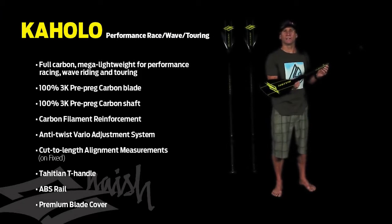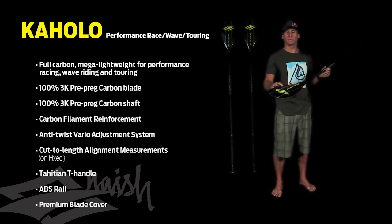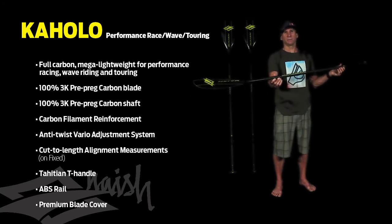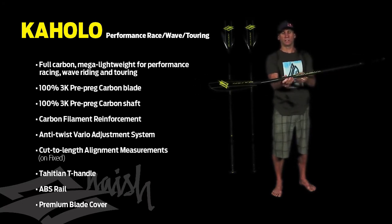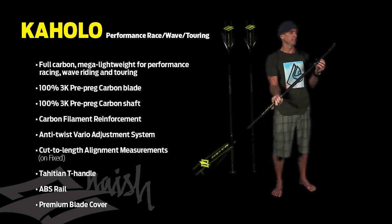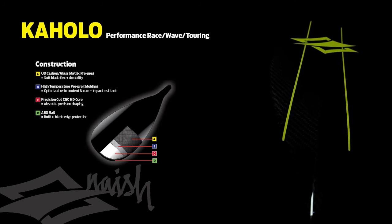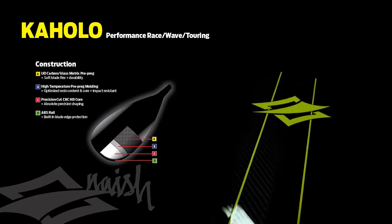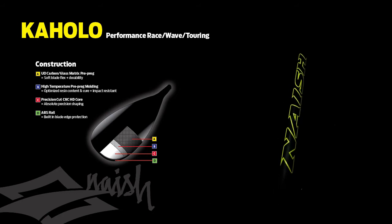This is the all-new Kohola paddle for 2014. 100% 3K carbon blade, ABS protective rail, pre-preg 100% carbon shaft with carbon filament wound reinforcements, and our non-twist Vario adjustment system — making this at the moment the lightest Vario paddle on the market today.